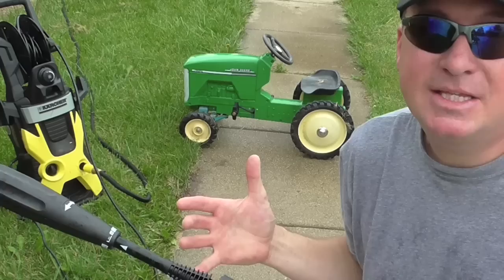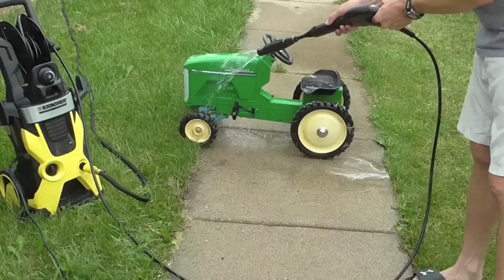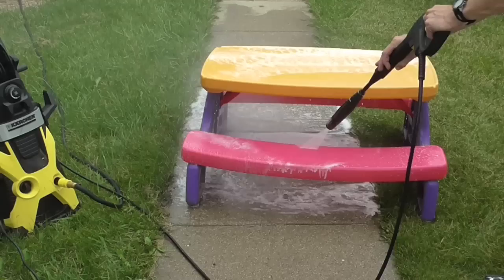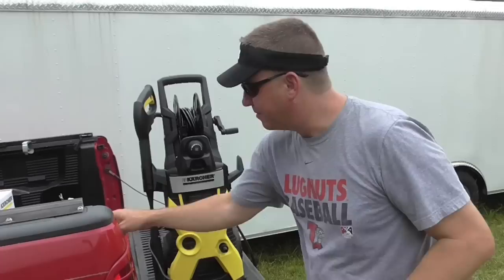I'm finding that as you own one of these, a snowball effect happens — once you clean something and finish that pretty easily, you look around and see something else that needs cleaning. Next thing you know, you're cleaning all kinds of stuff you normally wouldn't. Here's one of the kids' pedal tractors — let's bump it up a little bit. Hey, what's next? The kids' picnic table with bird droppings. You get the picture, right?